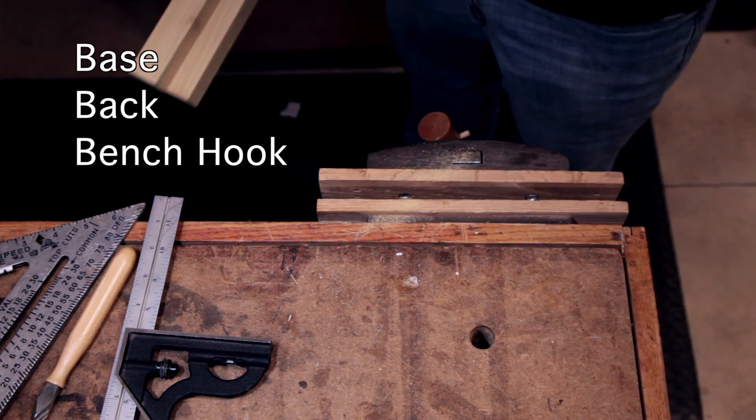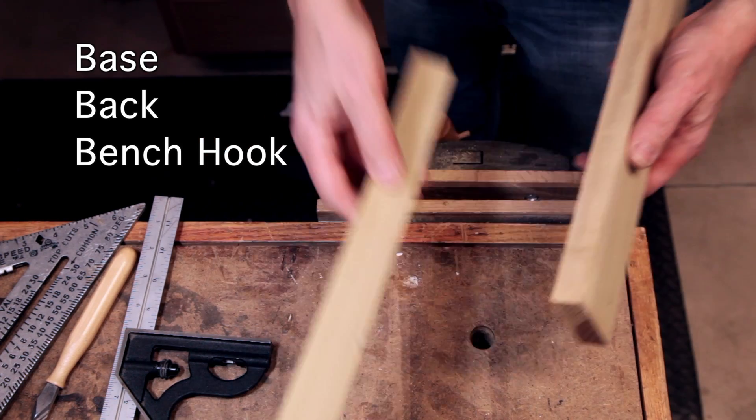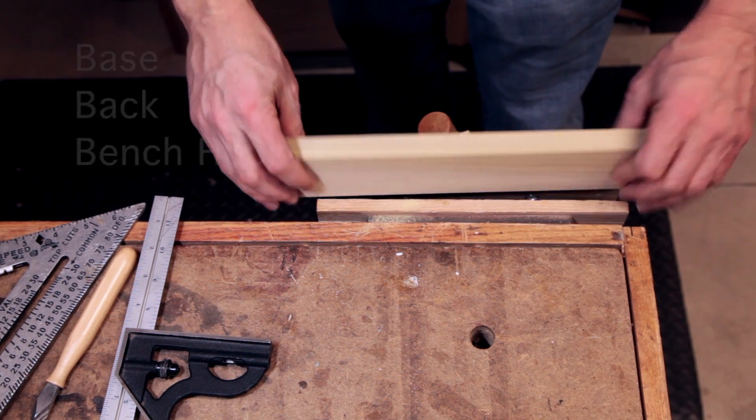The large piece is going to be the base of the miter box, the medium piece is going to be the back where the slots go, and the small piece is going to act as a bench hook to add support when you're cutting.